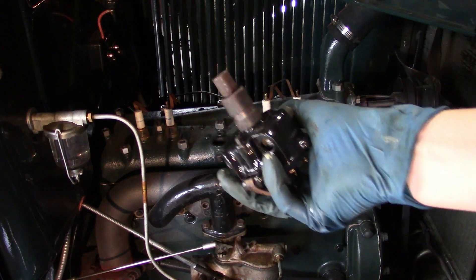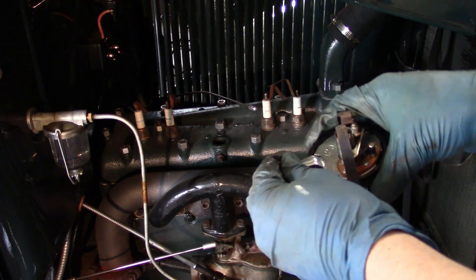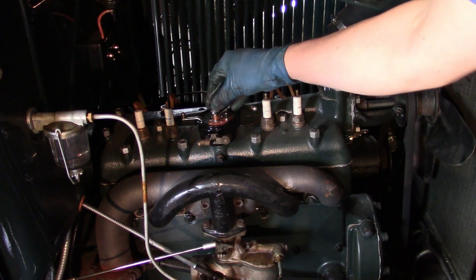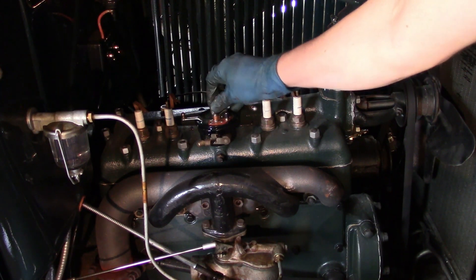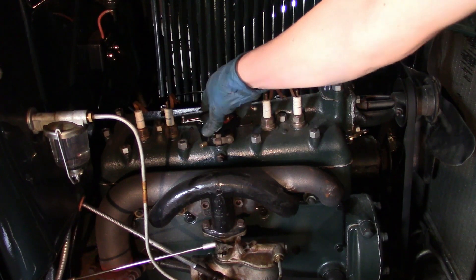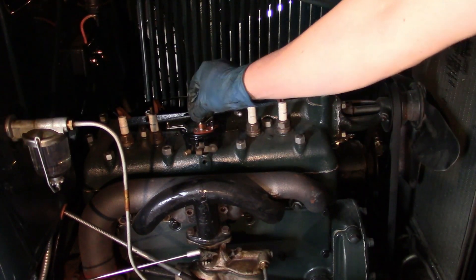The alignment dowel on the distributor goes towards this side. It's easy to tell because the lever to adjust the timing faces the back of the engine. Turn the cam until it's aligned. And it won't go in... there we go. I just needed to align it.